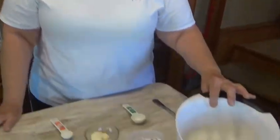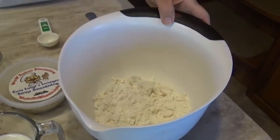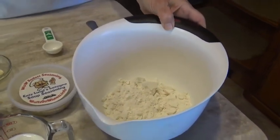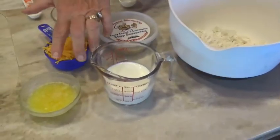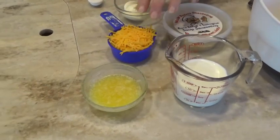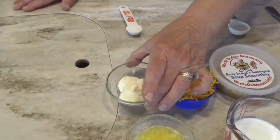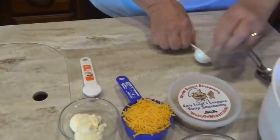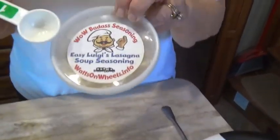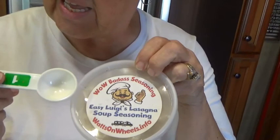My ingredients are one cup of self-raising flour. If you don't have self-raising flour, just use regular all-purpose flour and add a half tablespoon of baking powder. I have a half cup of milk, three tablespoons of melted butter, a half cup of shredded cheddar cheese, two tablespoons of mayo, one teaspoon of sugar, and one tablespoon of Easy Luigi's lasagna soup seasoning — makes great soup but it makes great biscuits as well. You can buy this on our website at waxonwheels.info.